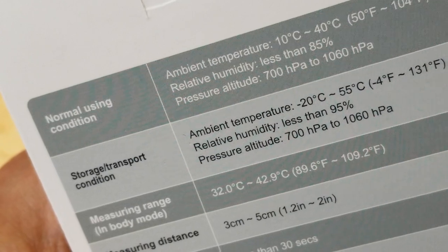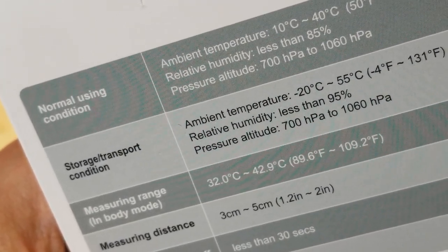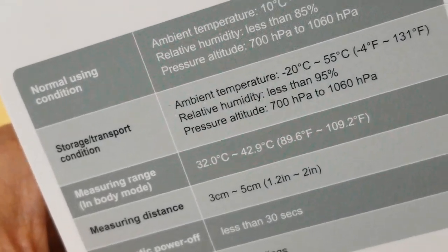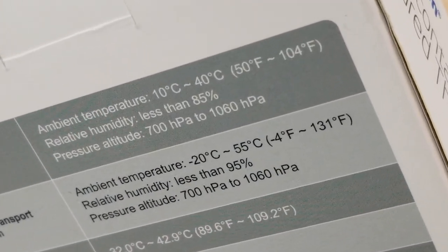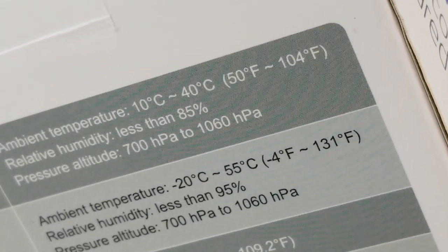So here are the specs. Normal use temperature from 10 degrees Celsius to 40 degrees Celsius, which is equivalent to 50 degrees Fahrenheit up to 104 degrees Fahrenheit.